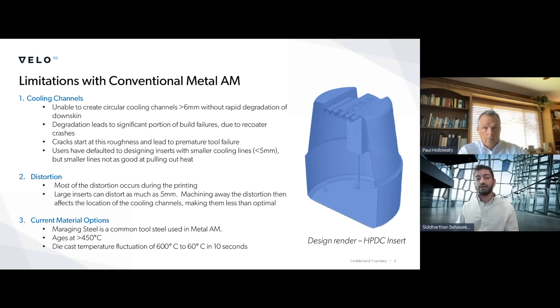Another issue seen in industry with conventional AM is the distortion associated during the printing process. These large inserts can distort proportionally quite a bit more. This can affect the overall dimensionality of your printed tool — you want to make sure that whatever your tooling insert comes off the machine, it meets the critical dimensions of the part itself. Otherwise, the part that comes off the tool is not going to be within spec. Distortion is a very common challenge with regards to printing out tooling inserts that include a working surface.